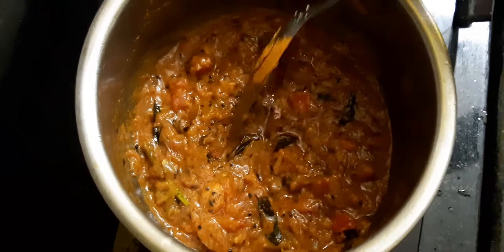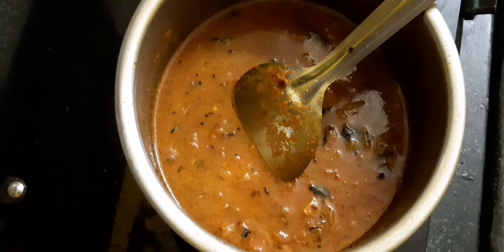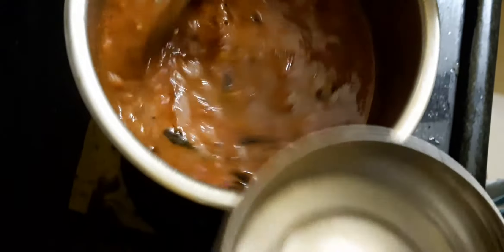This is the good water. I am getting ready for the water. You can do it. You can also do a good water.